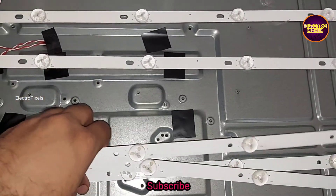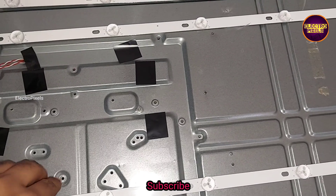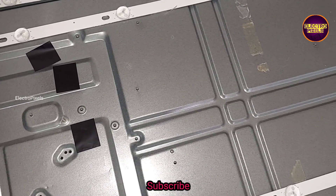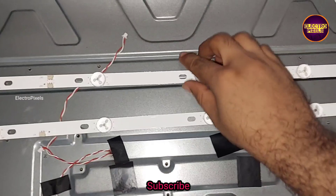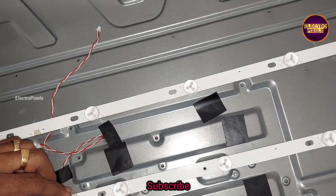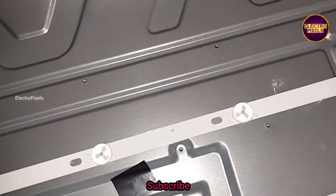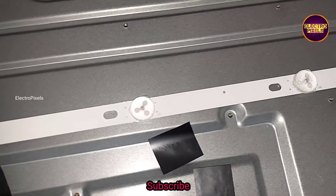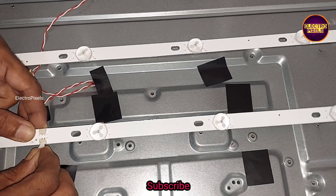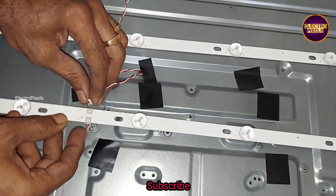Let us remove the old faulty LED strips and install the new ones. We have fixed the three new LED strips. Now let us connect all sockets. All LED sockets are connected, and now we can put the diffuser sheets and panel back to the TV.